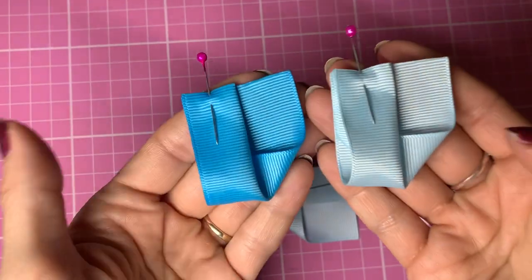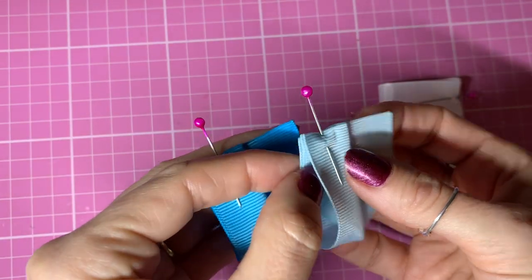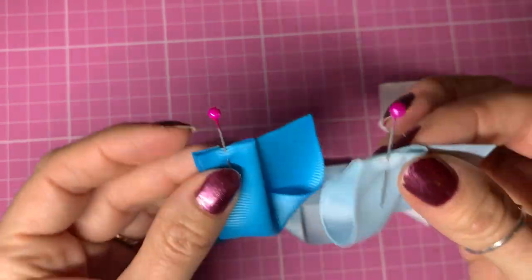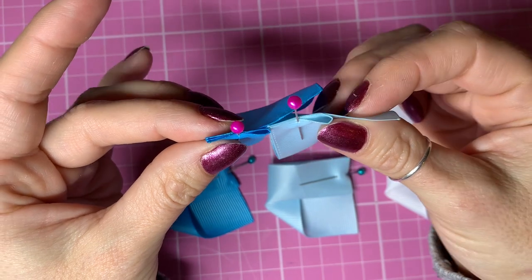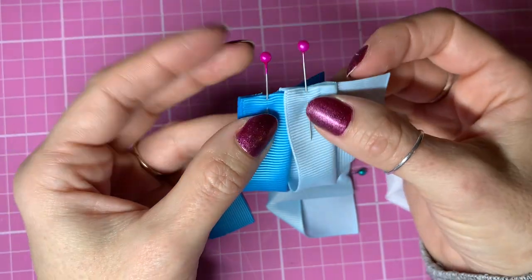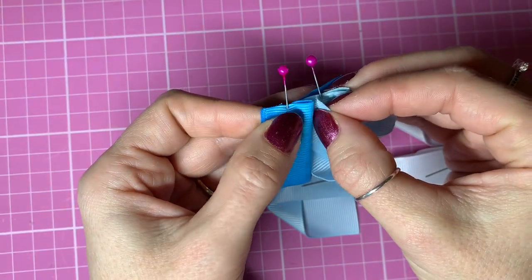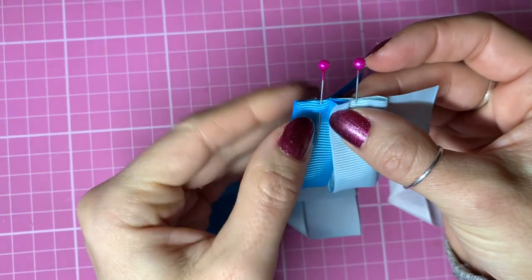Then what you want to do is hold them both with the folds on the left. Under this top flap, you're going to tuck this little piece inside. Looking at it from the top, you're going to slot that inside like that. From the front - this top layer - I'm going to slot this piece inside and you want it to line up with the pin here. I can't quite get it as far as I want because the pin is in the way, so I'm going to pinch it in place with my fingers and remove the pin.